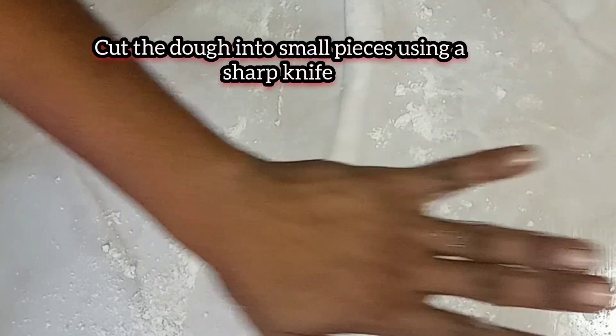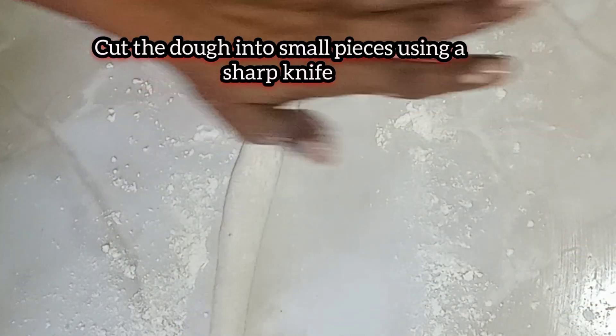After rolling out the dough, we're gonna go ahead and use a sharp knife to cut the dough into small pieces.